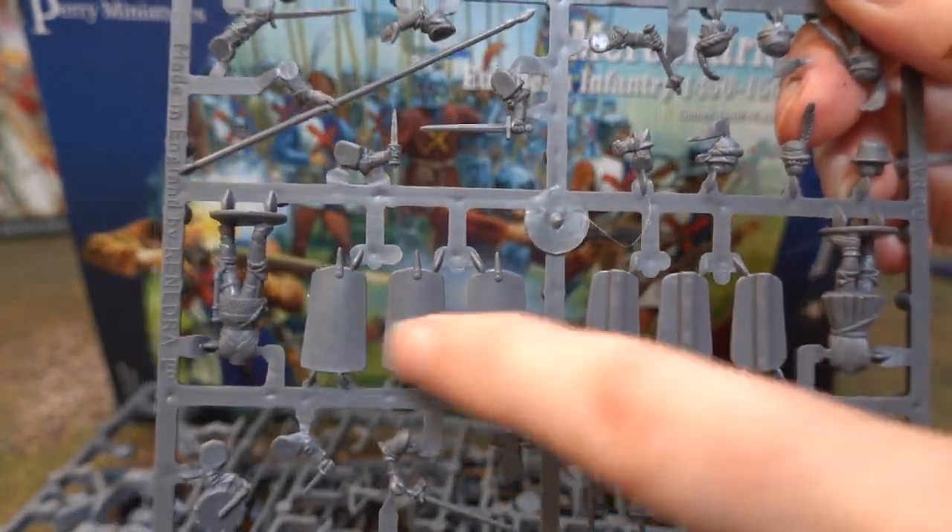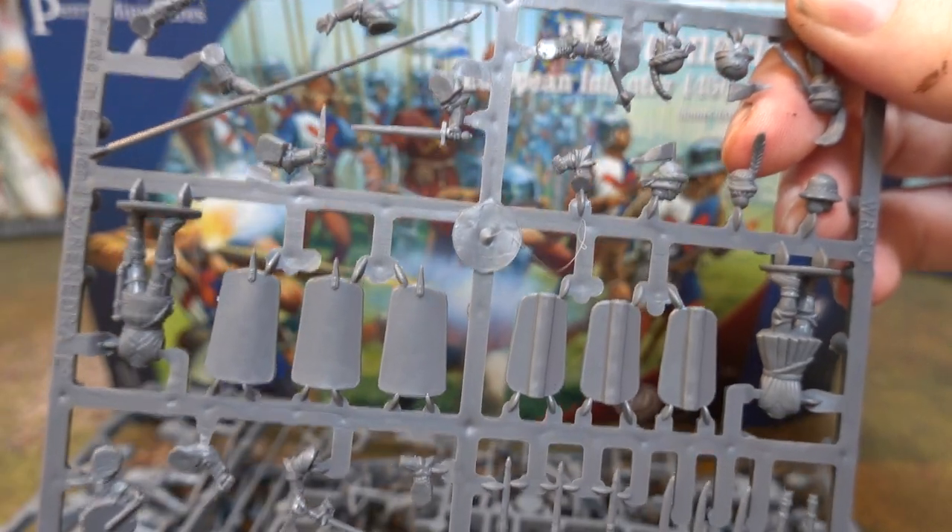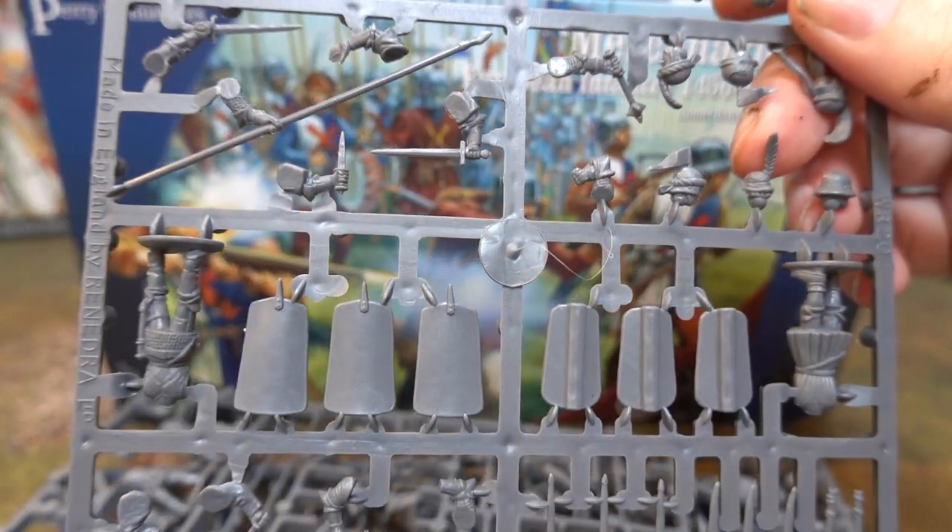We also have pavises — one set of pavises that you can stick in the ground, and one set you can put on the back or just have standing in front. It's entirely up to you.